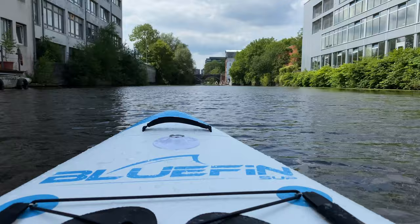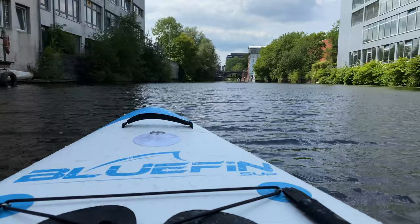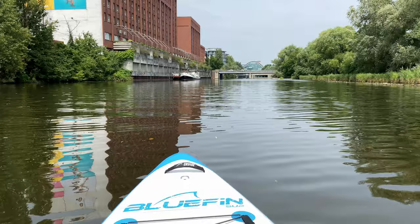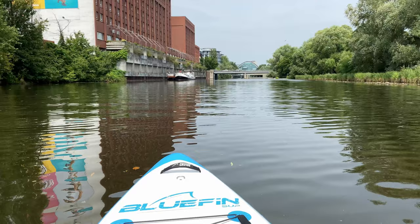I need to point out again that the Bluefin Cruise is really stable and is well elevated on the water. Sitting down, I didn't need to dangle my legs on each side of the board to stabilize it. No need to worry about getting too much water on the surface, especially when using it as a standard paddling board. The only thing that causes the surface to get wet are droplets from the paddle when you move it from side to side.